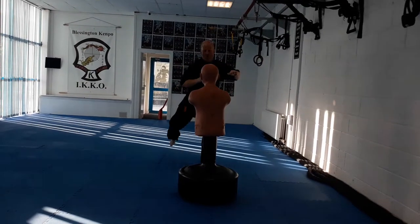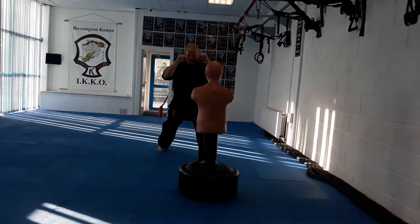Going in close on the mannequin: up, turn, kick out, back in and down.